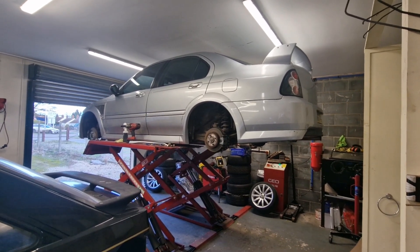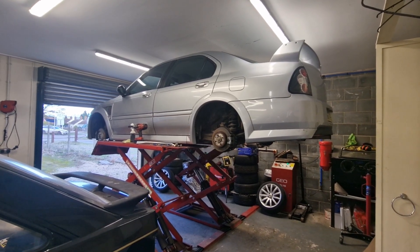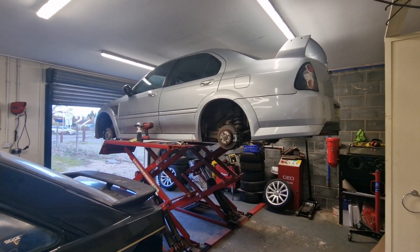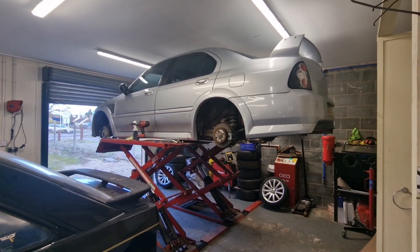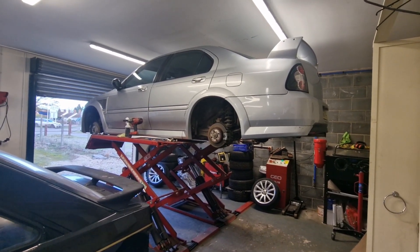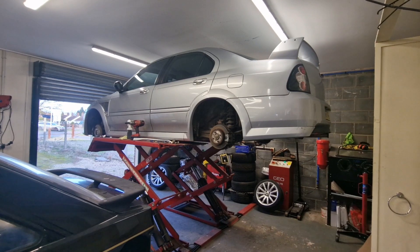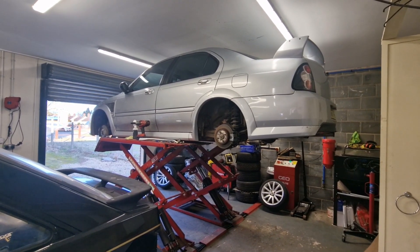The bits we're going to do: I've got some Motobuild lowering springs, a full brake kit — calipers, braided lines, pads and all that. I've also got a leaky thermostat that needs replacing.